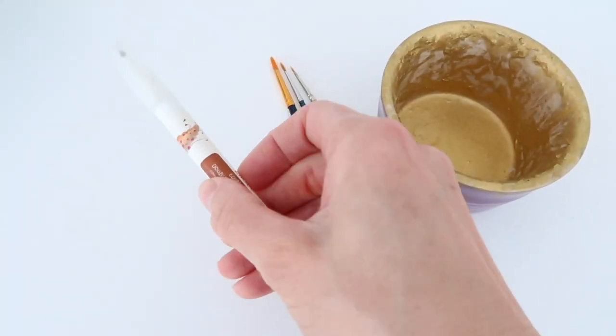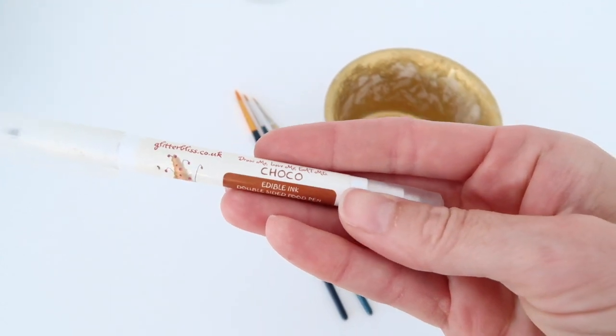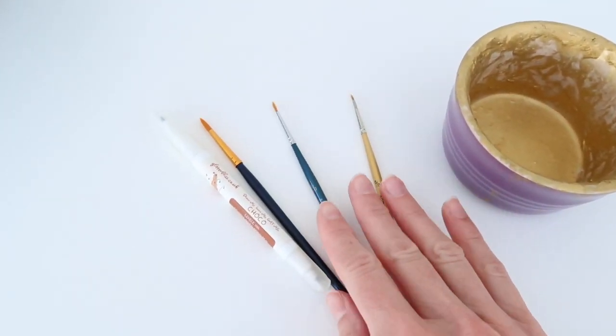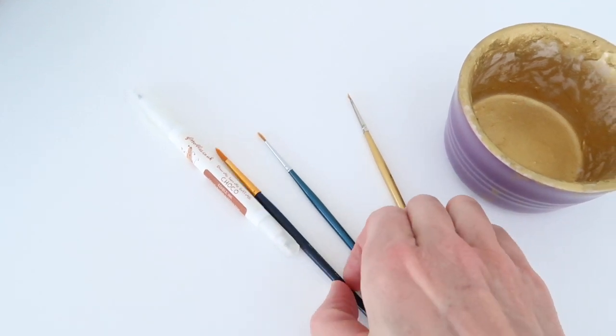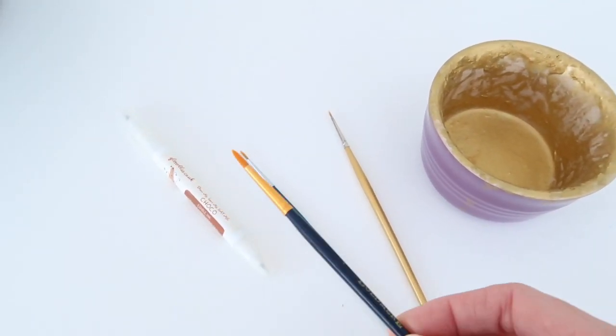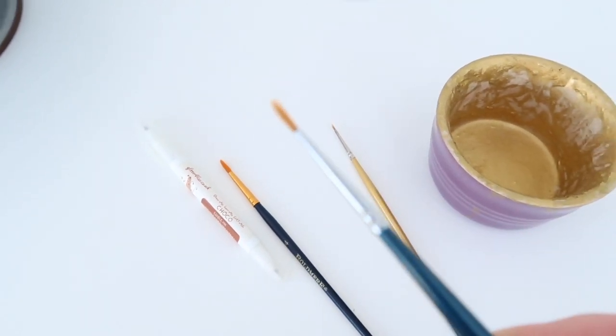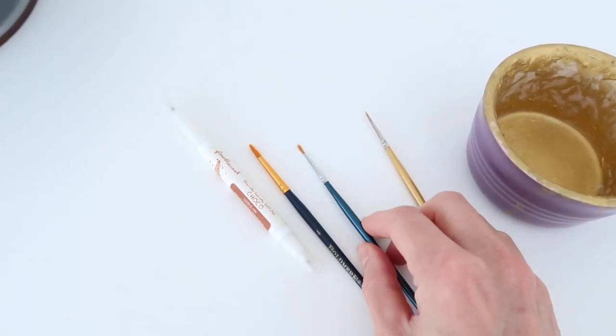Enjoy the video! You will need a brown edible felt tip pen - this one is by Glitter Bliss in the shade Choco. You're also going to need various size brushes. I would go from a medium-thin to a thin to a very, very fine brush.